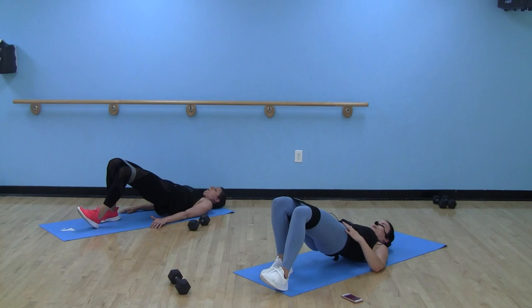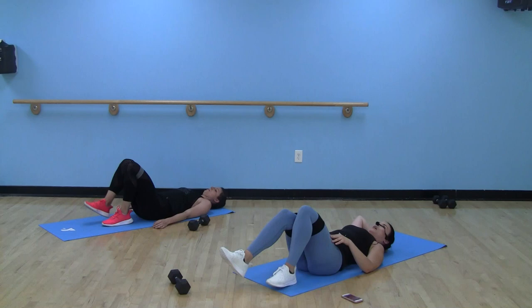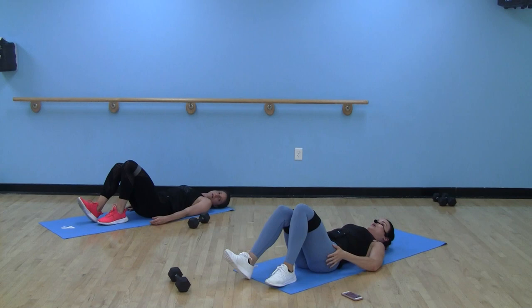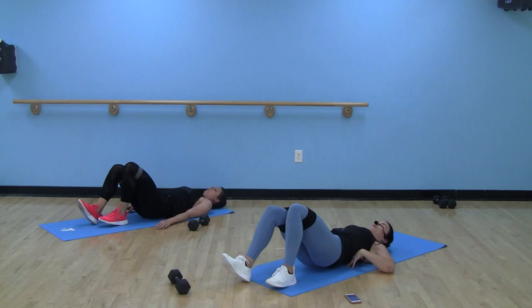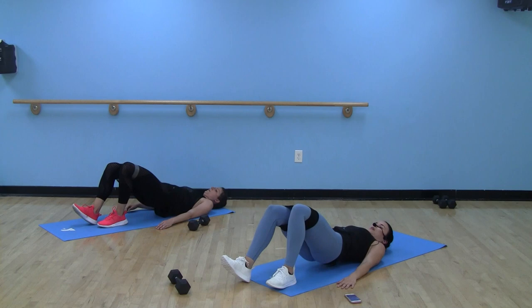Nice job, Studio Y — hello glute friend! Opposite leg next. Keep that left foot on the floor, right heel by your left toes. Working that opposite side, hammering those glutes. Drive through that heel — if you have your mini band on, keep knees out, tension on that band.